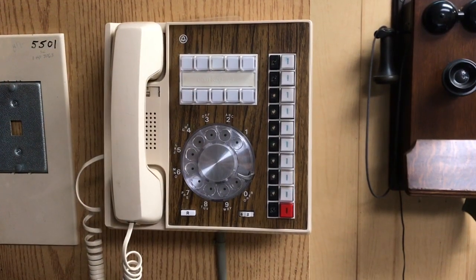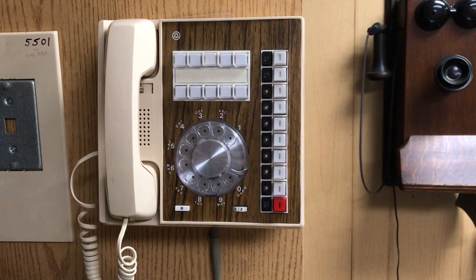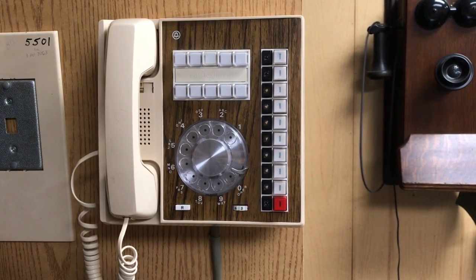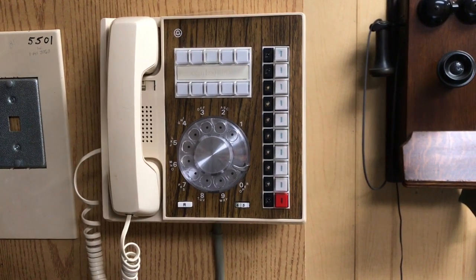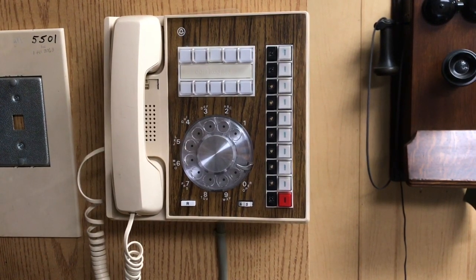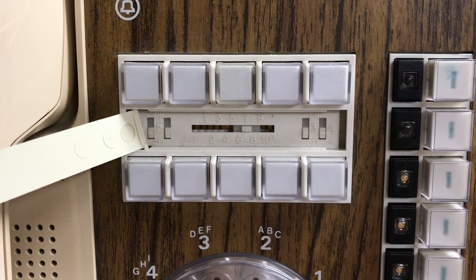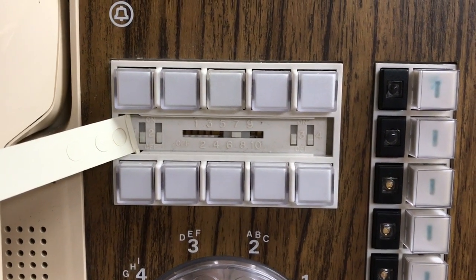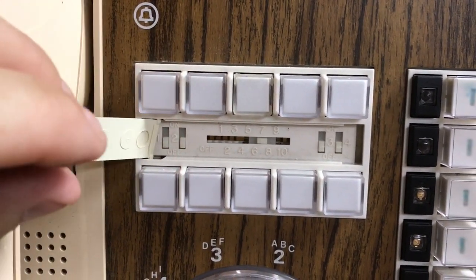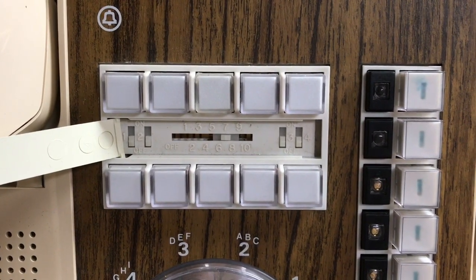Here is the wall mount 416 wall phone. The wall mount kits were fairly difficult to acquire and fortunately I was able to acquire one. To program the phones to ring, you remove the little flap cover or unlatch it on the right side. There are 5 switch settings.